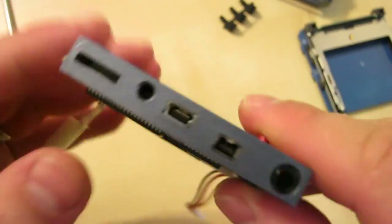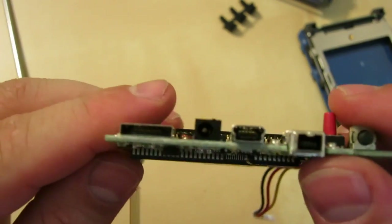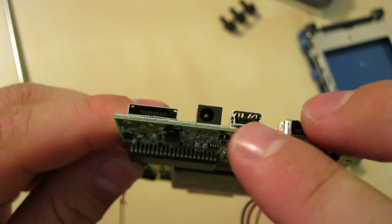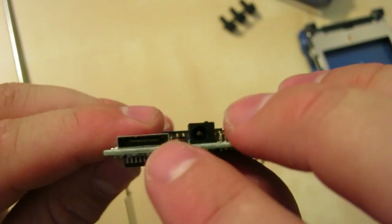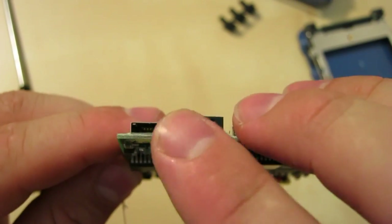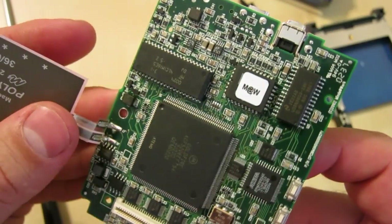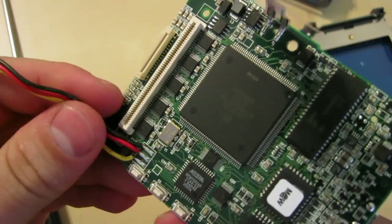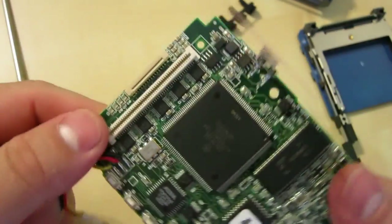We've got the soft buttons and edge connectors: power, USB, the damned micro FireWire port, and this weird connector — this must be for a dock. I assume they sold a dock with this, or at least offered one optionally. The battery leads are soldered directly onto the board, which I don't like.